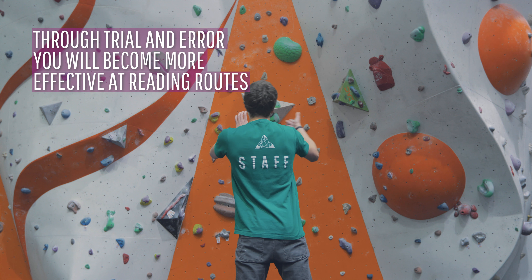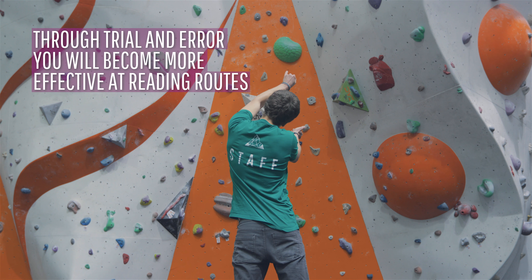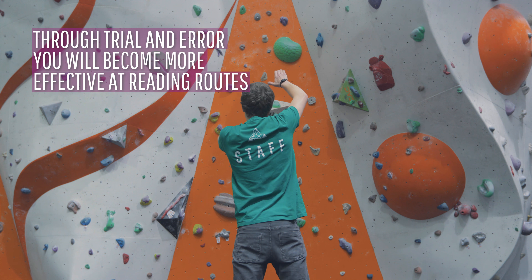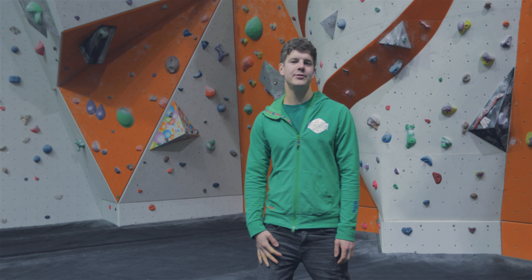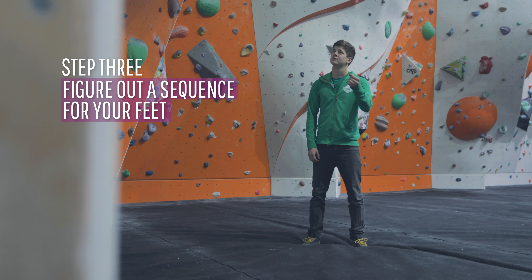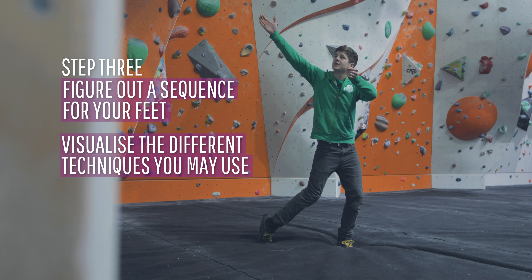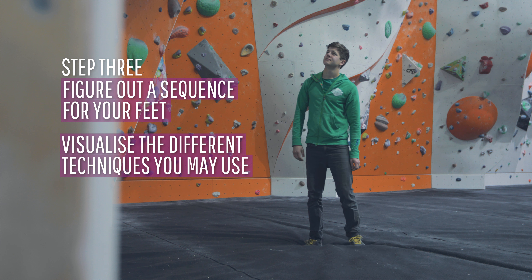Through trial and error your brain will become more and more effective at visualising the moves and imagining the correct sequence before you climb. Once you can confidently read hand sequences, see if you can figure out a sequence for your feet. You can even visualise the techniques which you might use during a climb and rehearse the intensity of difficult moves.